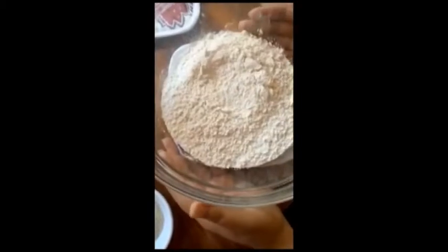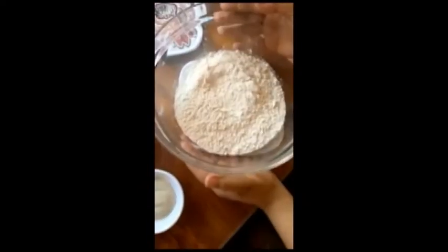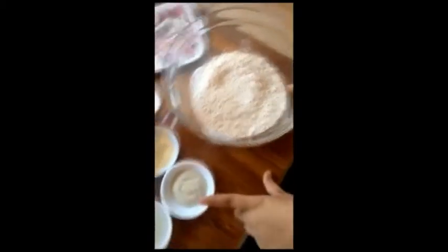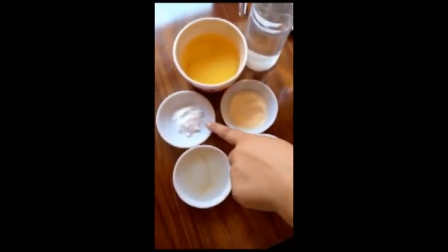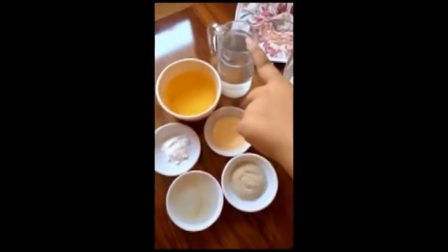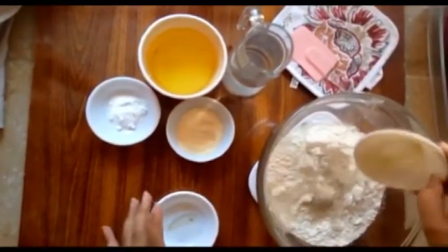Today I am going to share a recipe with you: chicken sliders. First of all, I am going to add 2 cups of flour, 1 tablespoon of yeast, 2 tablespoons of sugar in liquid form, 1 tablespoon of milk powder, and 1 cup of butter.